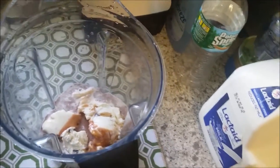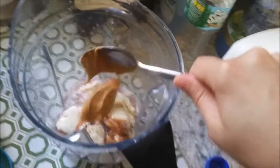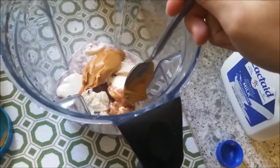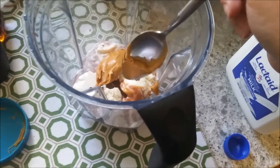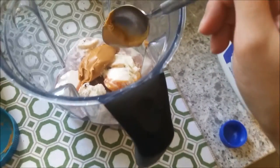Then I add like a giant tablespoon of peanut butter because I am obsessed with peanut butter and I like to have a lot in there. I know my mother and a lot of people don't like that much peanut butter, but it works for me.